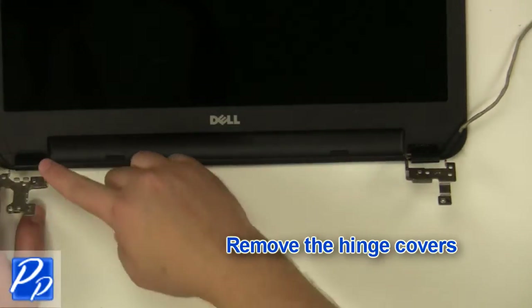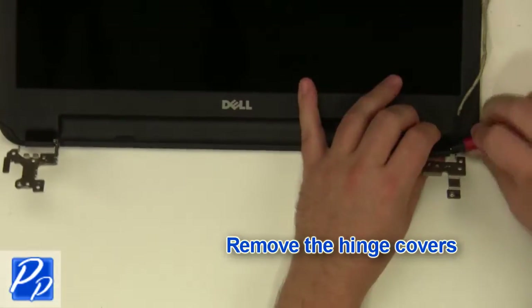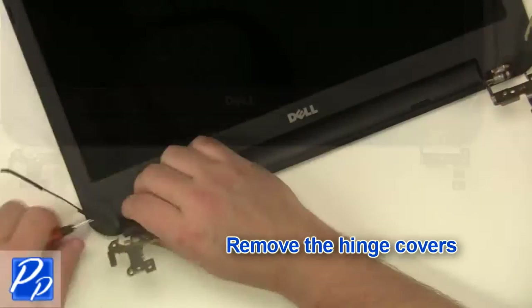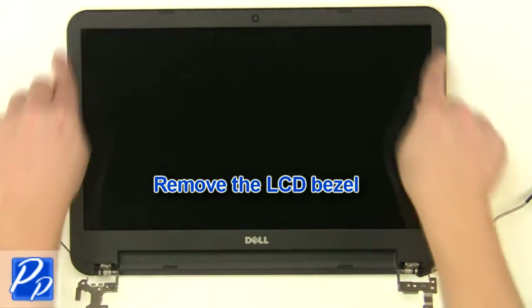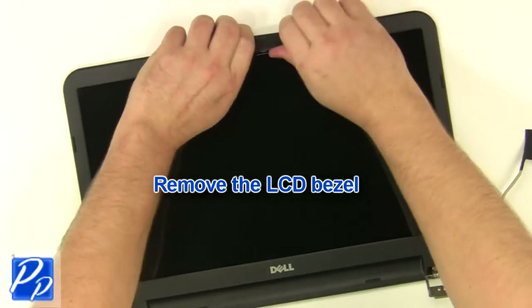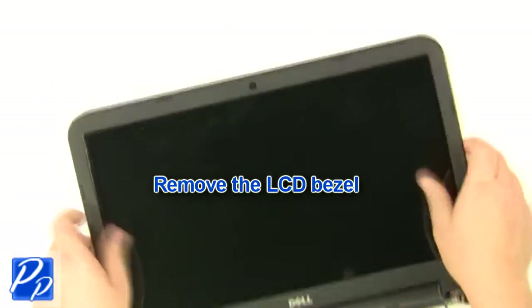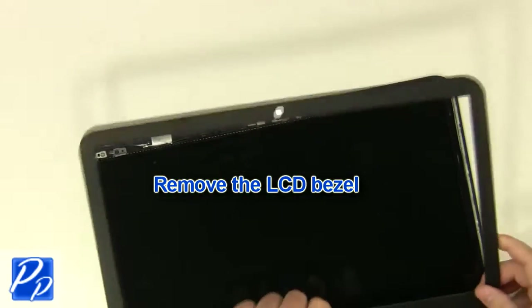Remove the hinge covers. Unsnap the bezel around the edges. Remove the LCD bezel.